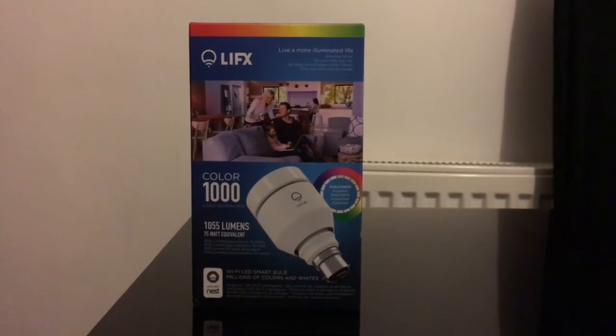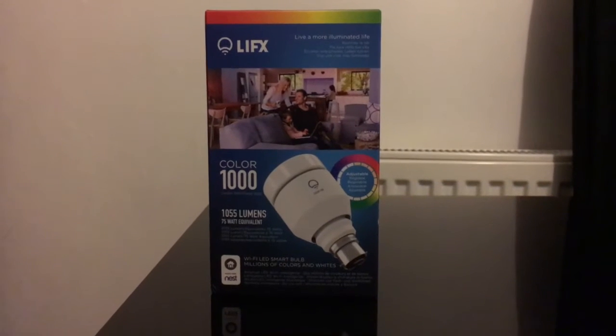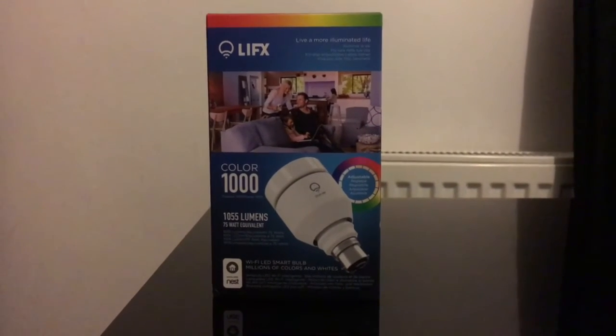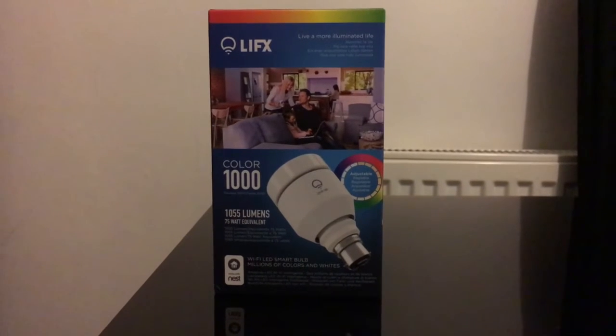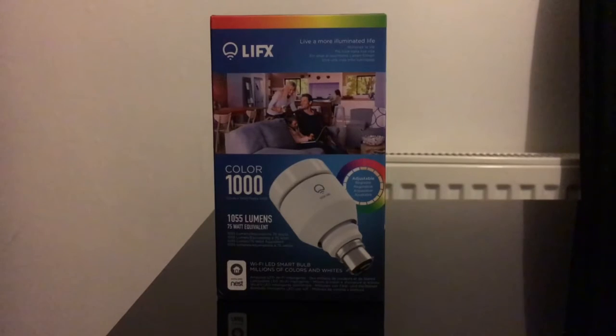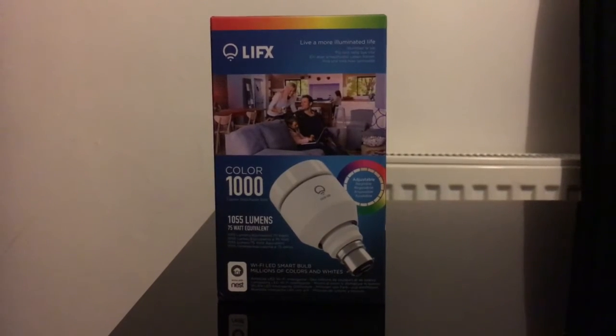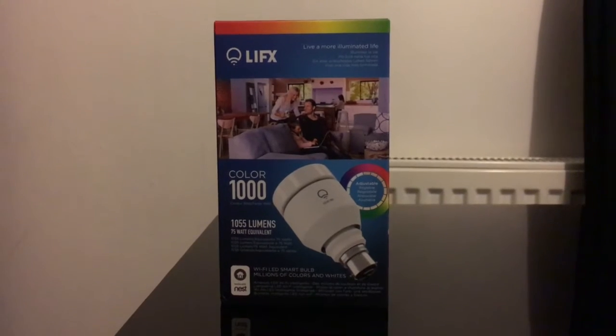Today I'm going to talk about the LIFX light bulbs — I think this is the first generation Color 1000. It's really good. I've got it connected to my Alexa, my Amazon Echo, and I can control the color, dim the light. It's really easy to set up and I'll walk you through the steps in this video. Just give you a quick demo — if you're wondering why I'm standing here in the dark...